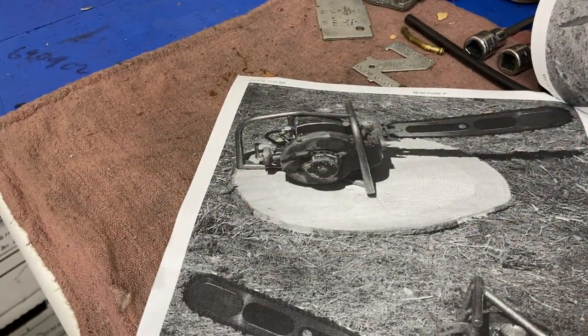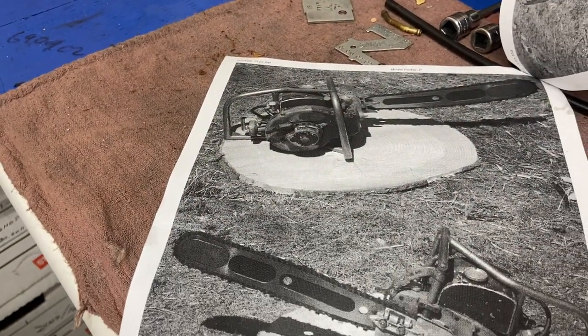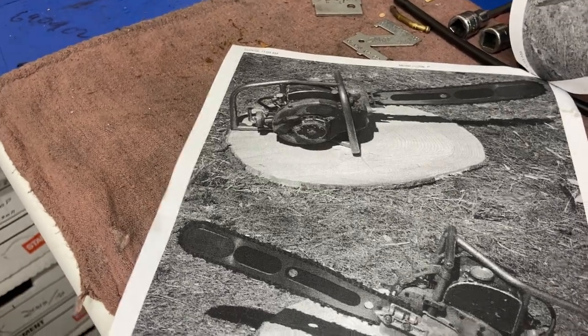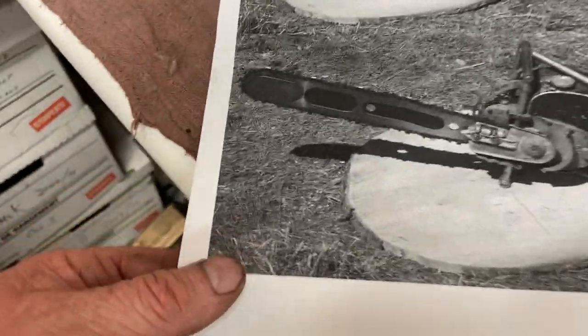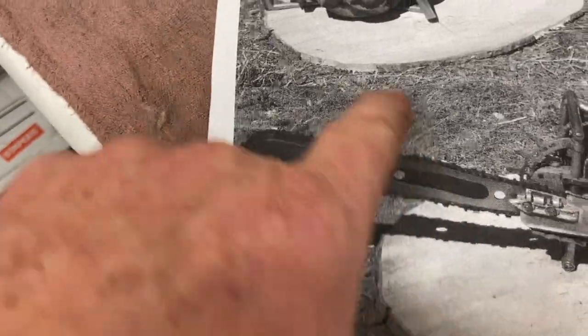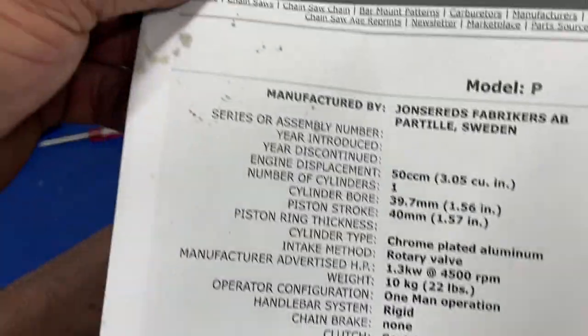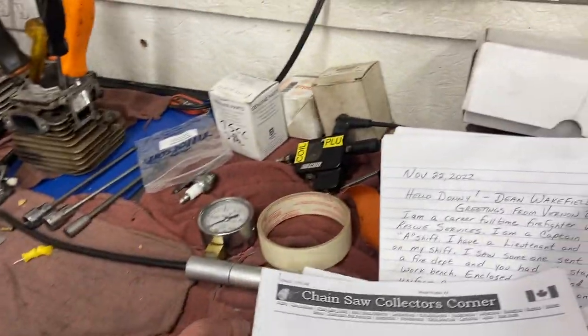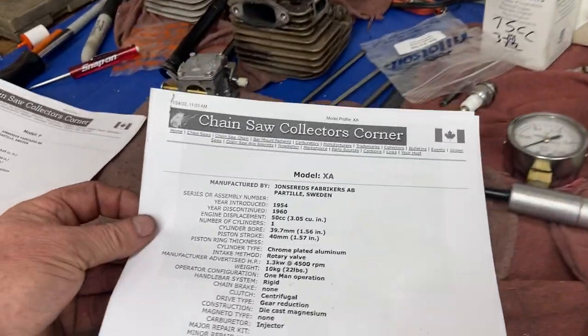Let's see — does it tell me the weight? Oh, 22 pounds. So there it is. Maybe that's a lightweight bar from years ago. So cool. I don't know exactly what year it is — early to mid-50s. Model P, check it out.